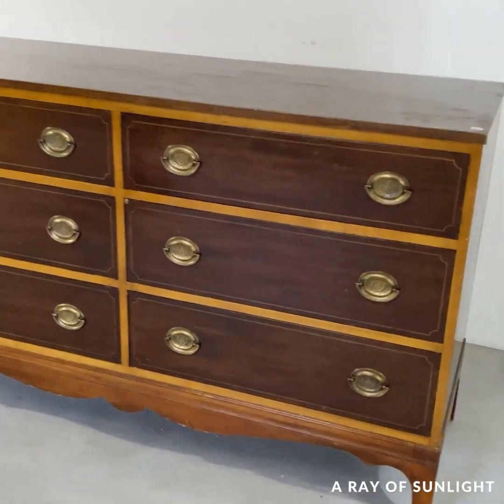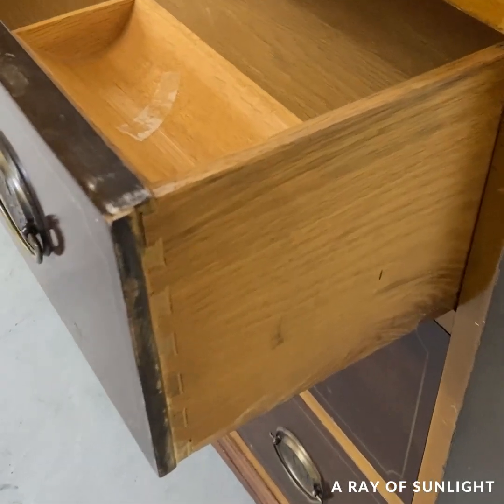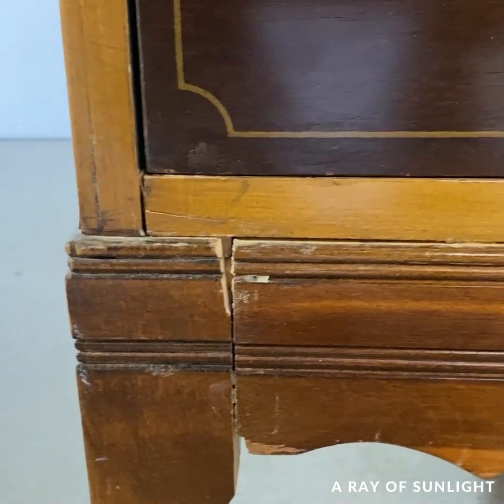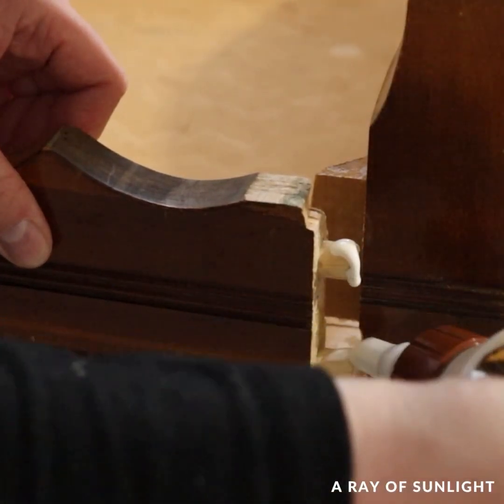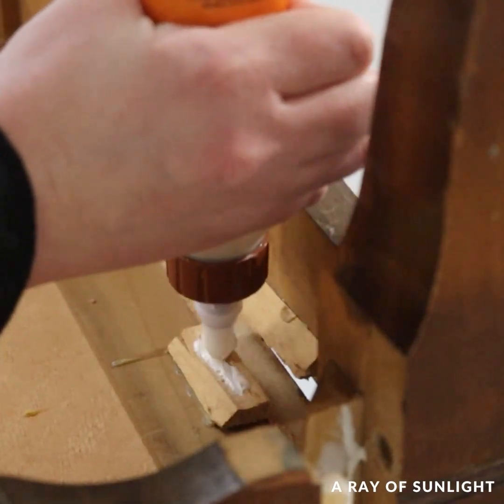I'm back with another three-minute furniture flip. Man, I wish that is how long these take in real life. While the thrift store was loading it up, they busted the base, so we ended up getting it for $80 instead. I don't know that that was totally worth it, but hey, I'll take it.